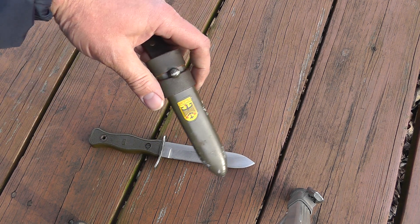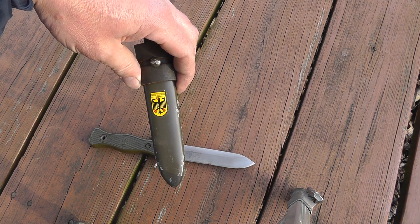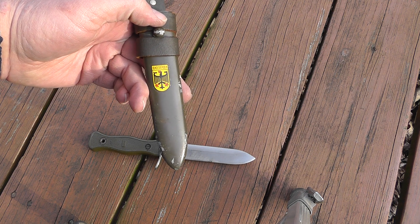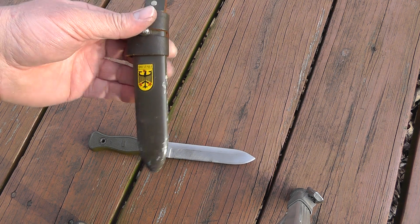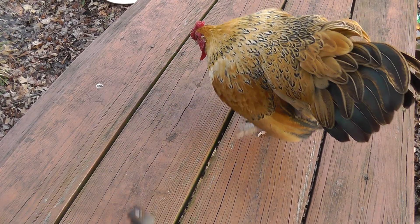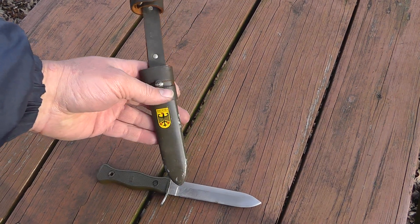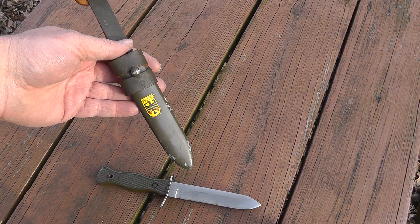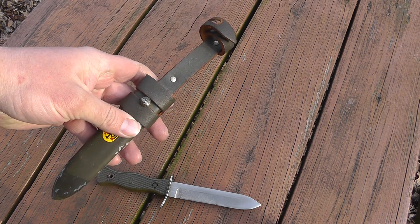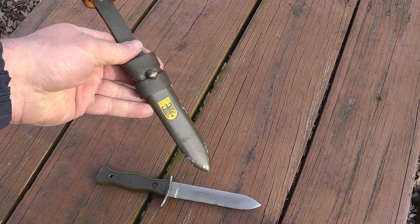The other thing was, this scabbard has the decal on it. All the ones I saw that didn't have the decal — I think the decal shows that it's a reproduction scabbard. You may be wrong about that. Yeah, so I think this may be a reproduction scabbard, but still, nice quality leather and steel. It looks good. I like to have one with the decal as opposed to all the others that are missing it.